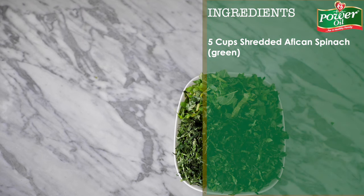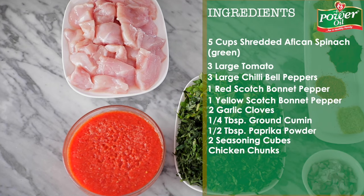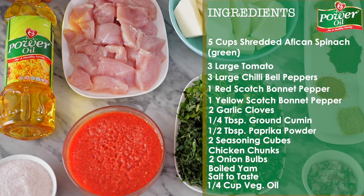For this recipe you will need some shredded ugu and green vegetables, tomato and pepper purée, some spices and seasonings, chicken breast, onions, some yams, salt, and of course the Power Oil pure vegetable oil.